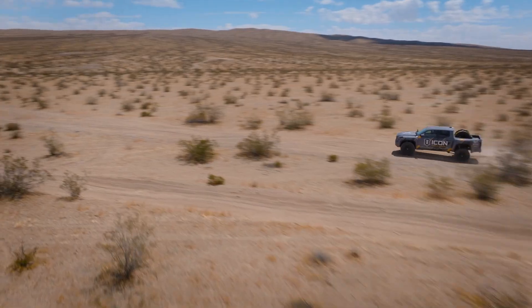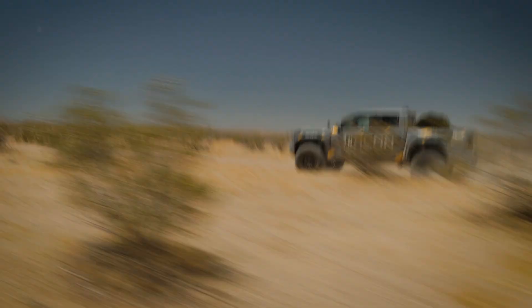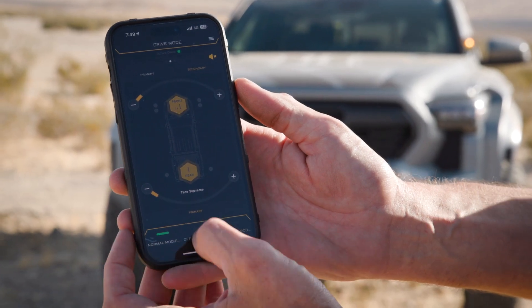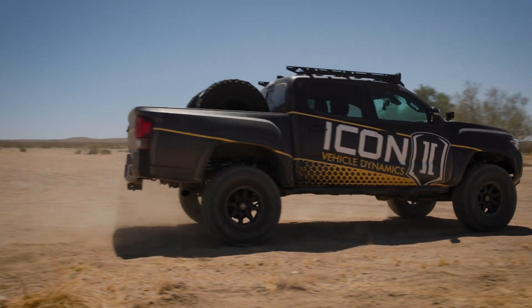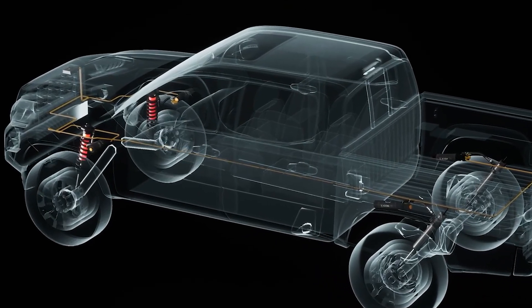But should something big come out of nowhere — say a big washout or a giant set of whoops — the sensors will detect the G-Forces affecting the vehicle, and based off of your settings, ramp up your shock damping to absorb that extra energy. Once that G-event has subsided, it will revert back to its baseline setting that you determined beforehand, and it's all seamless.